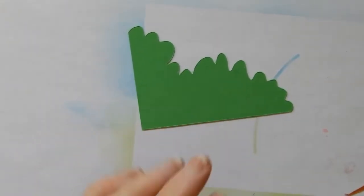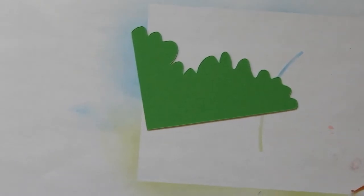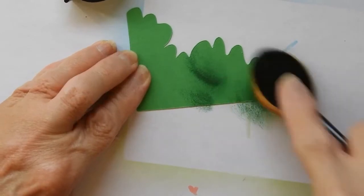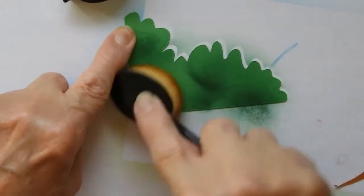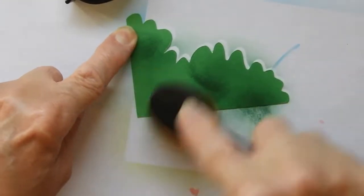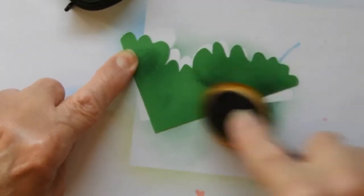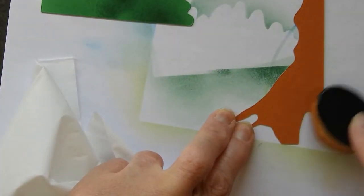I've cut out a piece here to represent a bush and I'm going to use some darker green to just give it a little variation in colour. I don't want it to be a flat colour. So that makes it look a little more realistic. I'm going to try going over this with a little bit of olive green and see what that does for it.